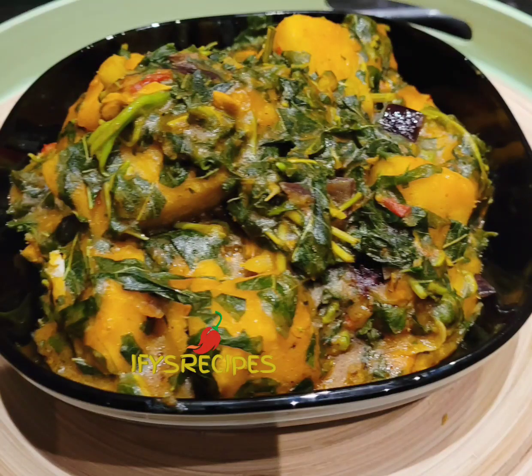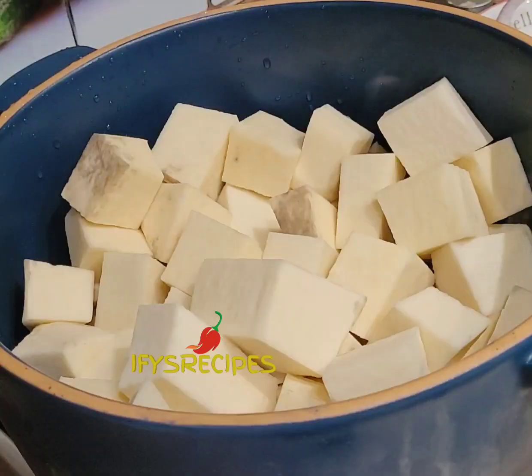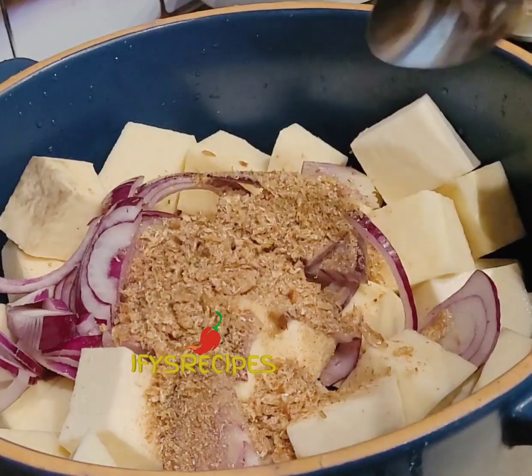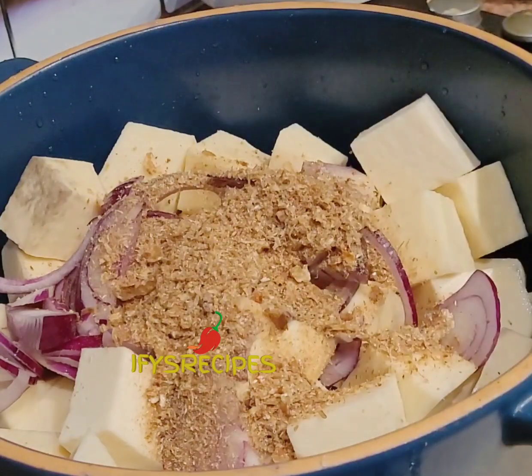Hi guys, welcome to my channel. Today I want to show you how I make porridge yam with queen vegetable that comes from Nigeria. I have cut all the yam, and I add onions, I add crayfish.